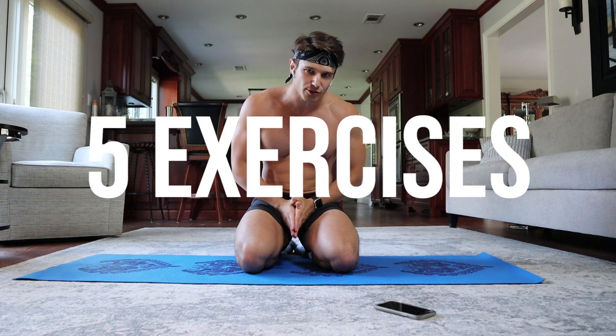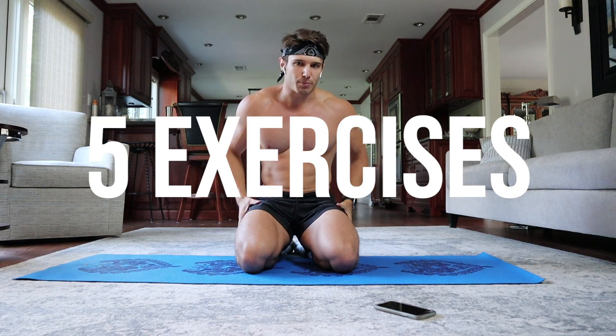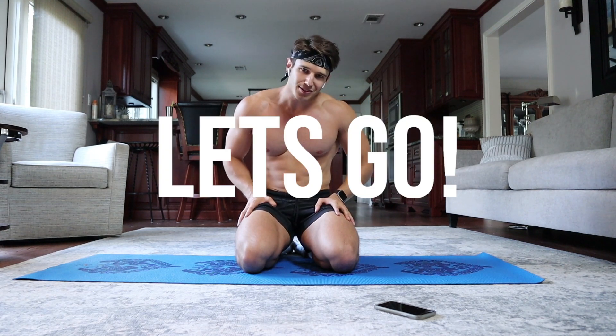It's going to consist of five different exercises — they're all variations of the push-up. This is sort of reminiscent of an earlier video I put out maybe five or six months back, but with a twist. So just follow my lead and let's get into it.